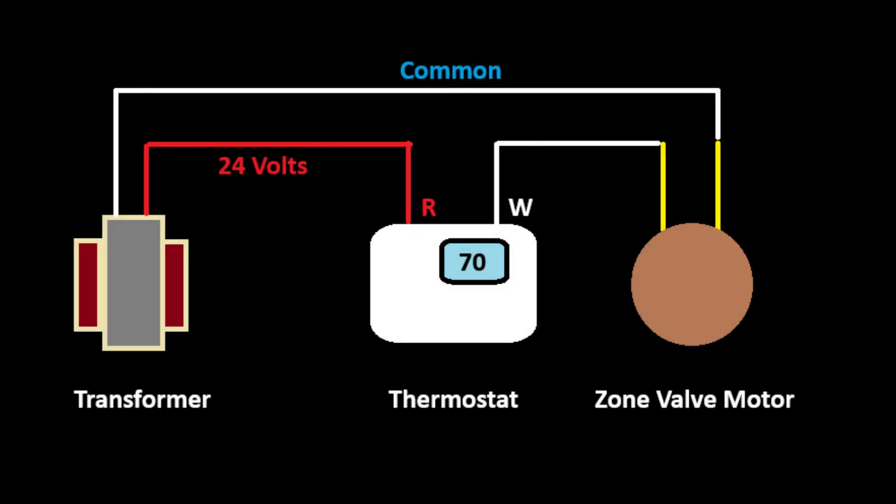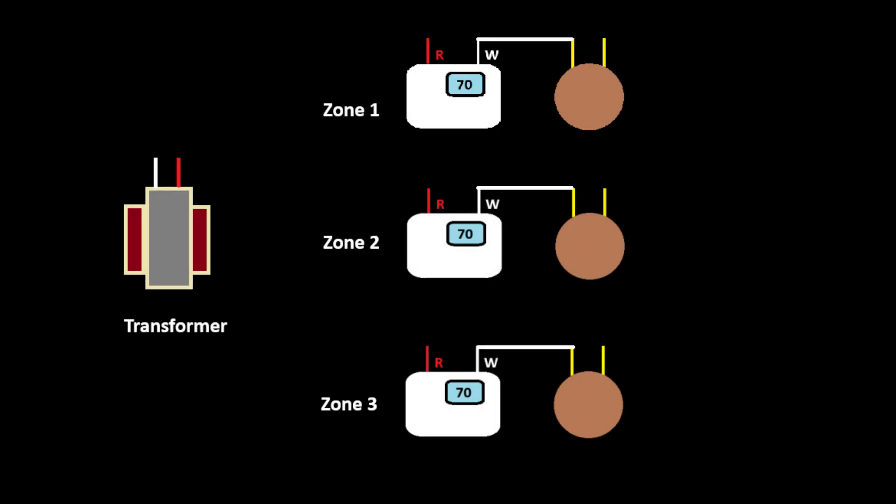Here's a simple diagram that shows that same circuit we just went over. Now, what makes zone valve wiring so confusing and complicated when learning this is that you never just have one zone valve or one thermostat — you always have multiple zone valves and thermostats. It is a zoning system after all.